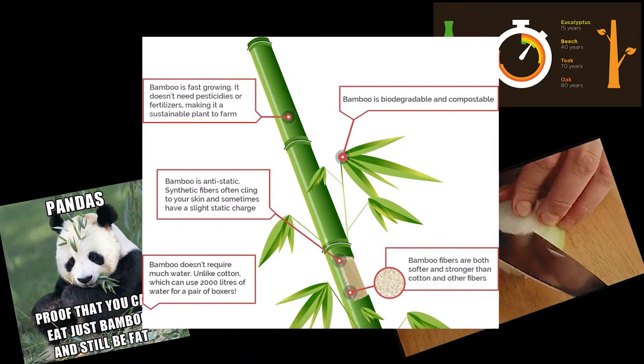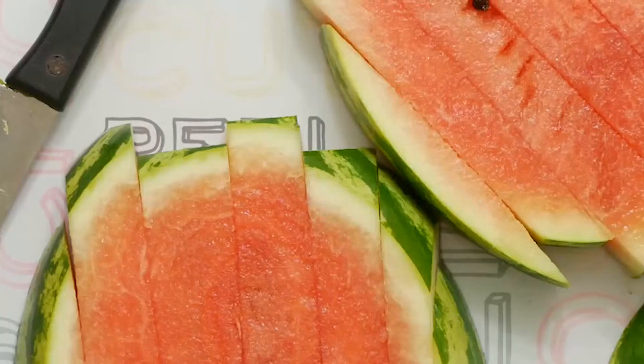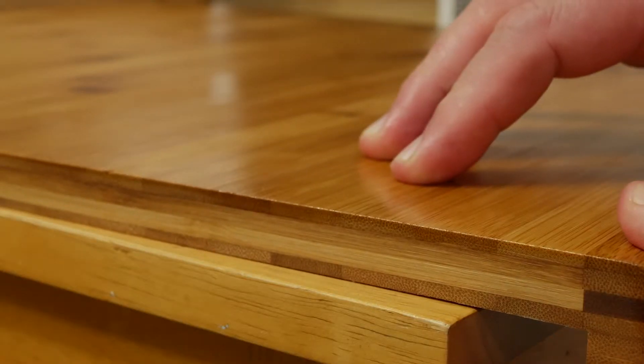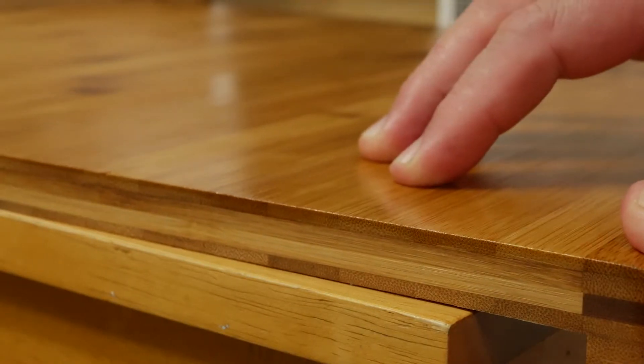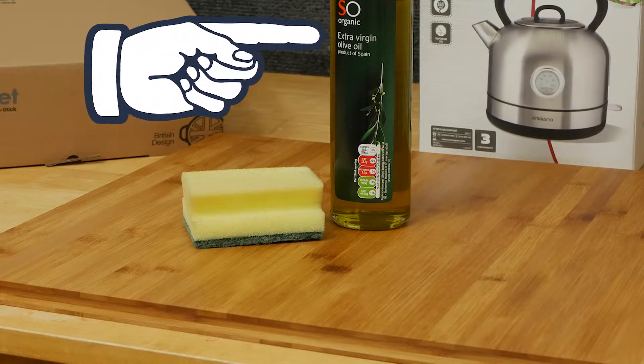So, choppy choppy board — bamboo, nice sustainable material, oh groovy! Great for when you're working on juicy melons. It even has a lip to stabilize everything when you are going at it hard with your chopper.